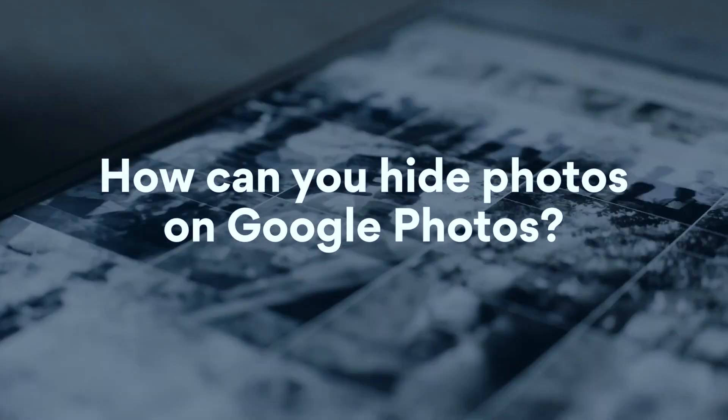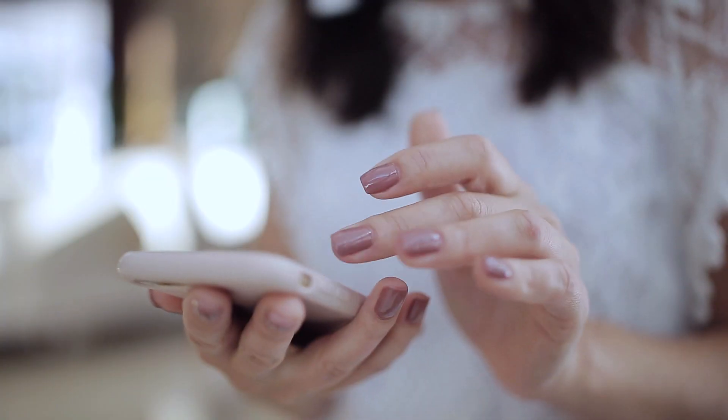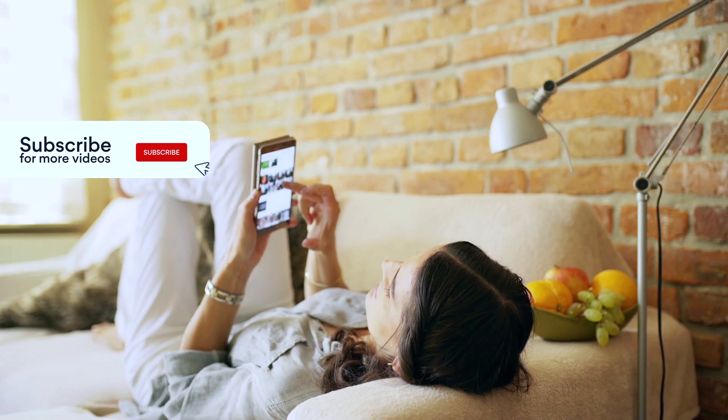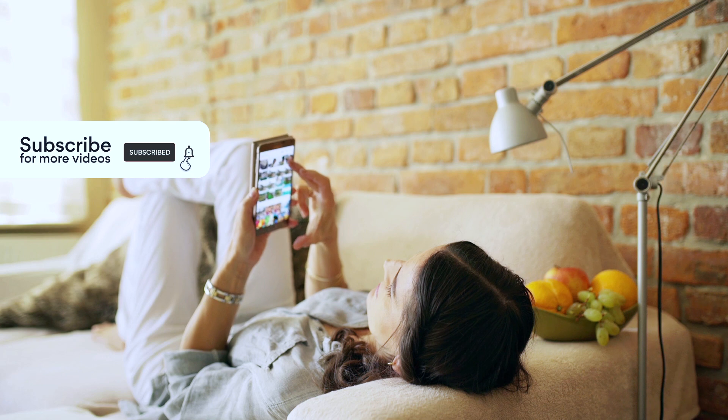How can you hide photos on the Google Photos app? Unfortunately, there is no hide option in the app. However, you can archive your photos, which is the next best thing.